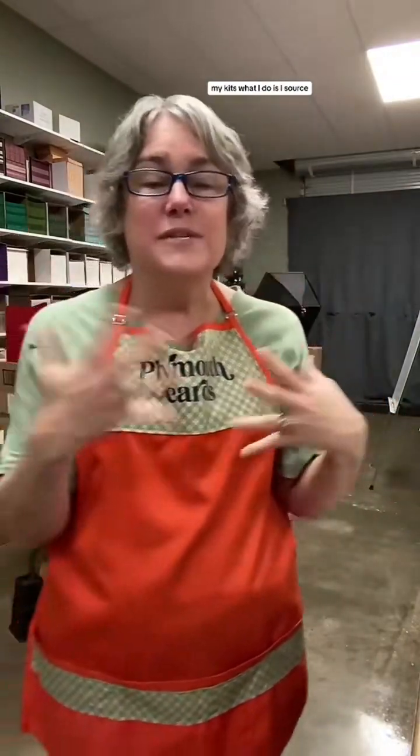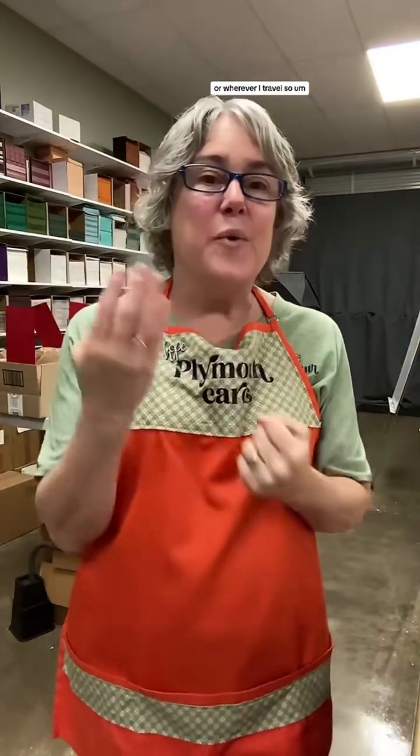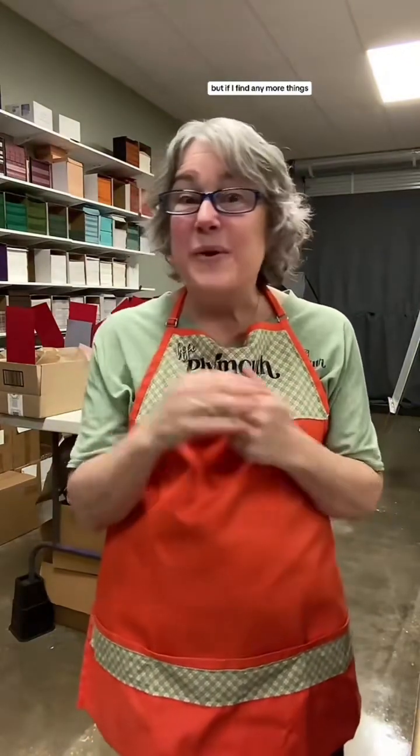With junk journaling and scrapbooking, what I do is I source things that people have already purchased - so I'm getting them at thrift stores and other various places around the area or wherever I travel. I'm saving things from going to the landfills. That is why sometimes things could vary or why I have limited quantity. The Valentine kit is available in my shop now. As of this moment I think I have about ten left, but if I find any more things to make more, I will. If you have questions, feel free to ask. Thanks so much.